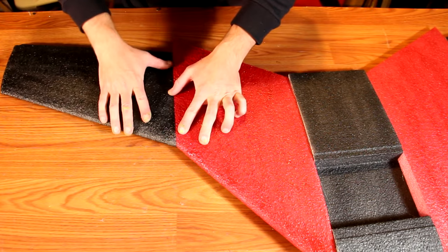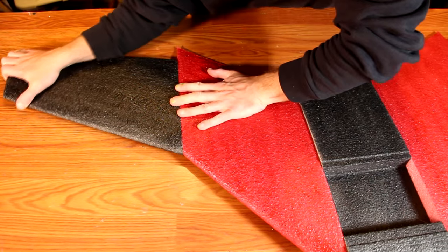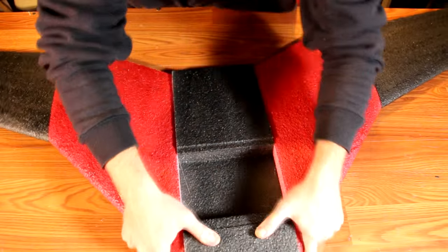Repeat with the other side. Once done, I highly recommend letting this dry at least four hours to be sure it's fully cured and ready for the next step.